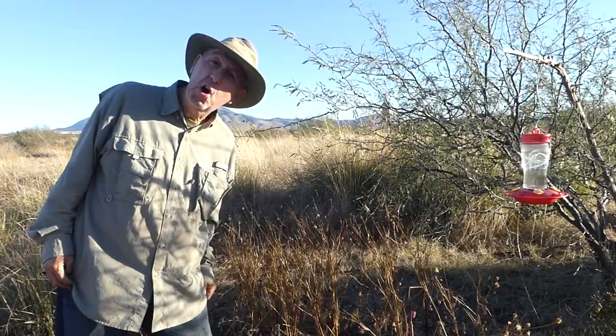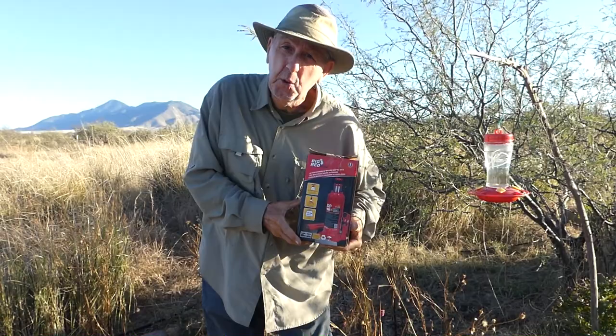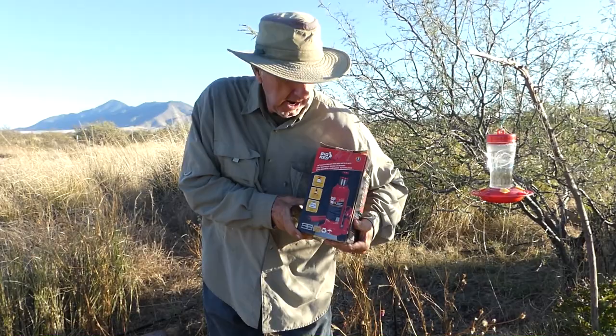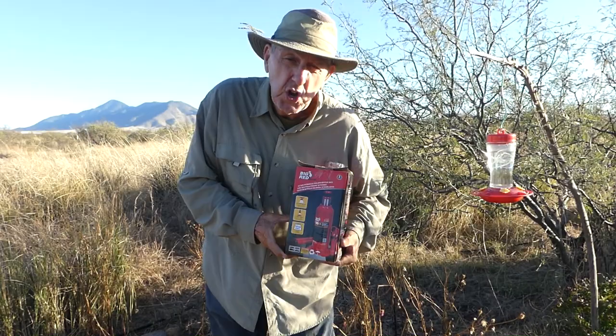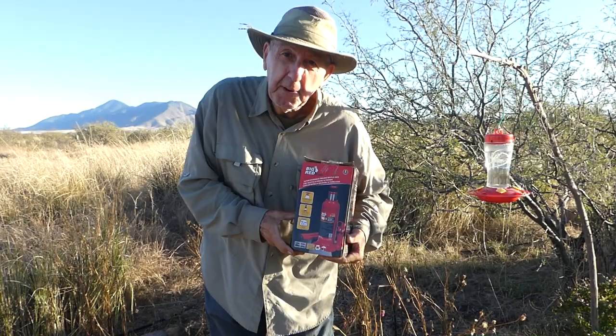I wanted to mention a much belated thank you to an anonymous giver who gave me this awesome 10-ton hydraulic jack. I've been given a few of these as gifts, and the reason I need several is that if I choose to jack up the cabin — which was the plan — I'll be able to have something to do that with. Thank you very much.